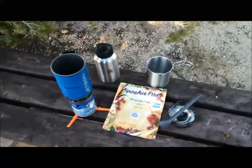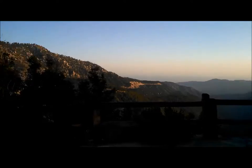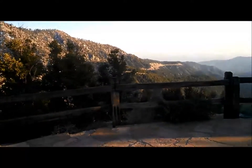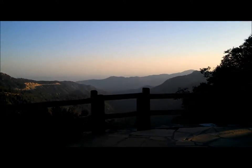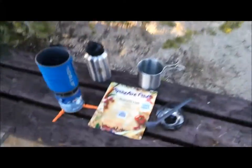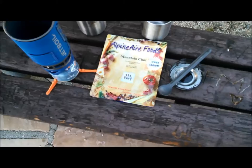Okay, folks, here's a food review. I'm up here in the mountains, as you can see, just cruising around taking a look at things. And it got to be dinner time, so I thought, let me try out some of this Alpine Air Foods.